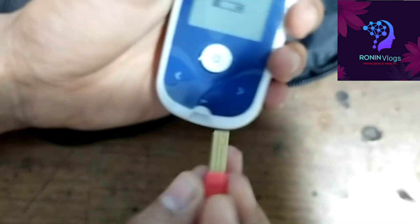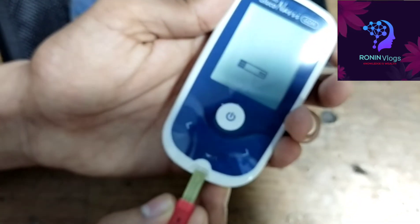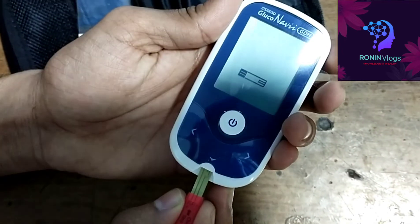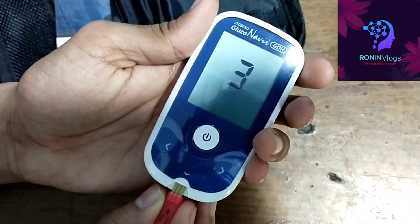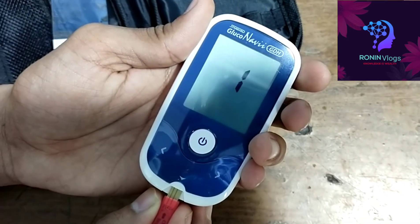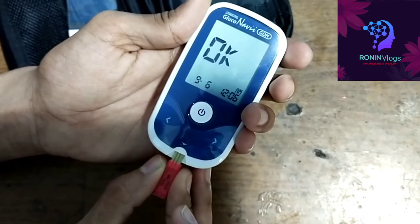I just insert the calibration strip — this is the place where we insert the strip. Now the calibration process is going on and the countdown is going on. Yes, now the calibration is completed and the machine is perfectly ready.